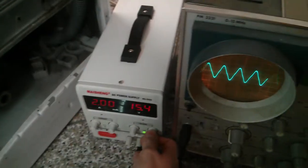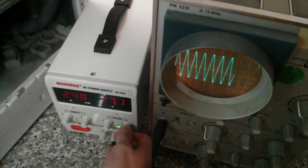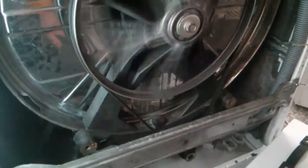And looking at the oscilloscope, we can see that the speed sensor signal is also there. I'm further increasing the voltage — 20 volts, 25, 30 volts. Now this is the maximum that my lab power supply can provide. And you can see that already at 30 volts, this motor is spinning quite nicely.